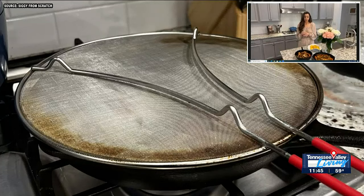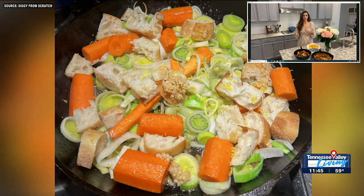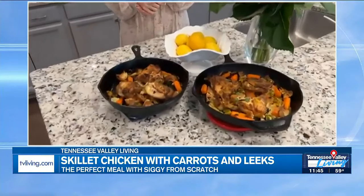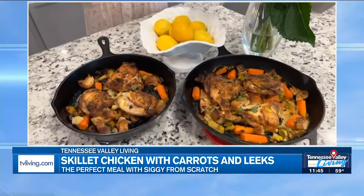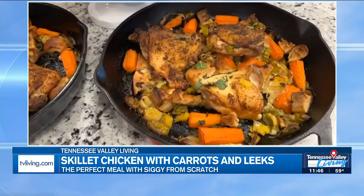And then you can use bread — I did a baguette, but the original recipe calls for Italian bread, or you could use bread that's kind of drying out. To save on food waste, that's a great way to incorporate it into this recipe. Once your chicken is done cooking on top, remove it and dump your veggies in, then add some garlic and some lemon zest, coat it, and mix it all up. Put the chicken back into your skillet and throw it in the oven at 450 for about 20-ish minutes so it can finish cooking.